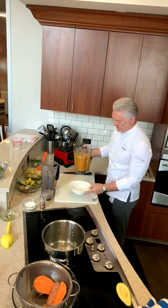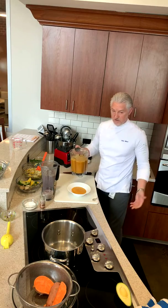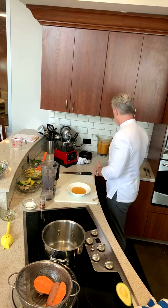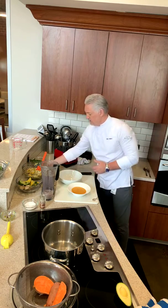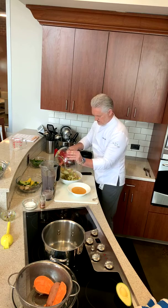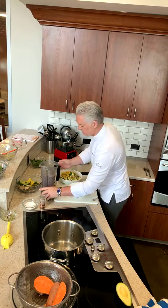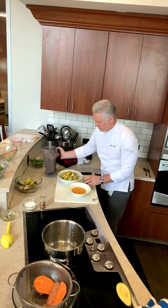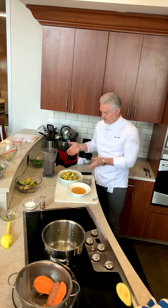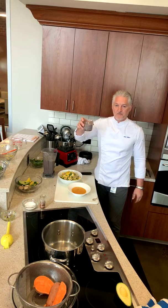That was the soup — look at the colour of that, absolutely beautiful. I left the skin on to get as much nutrition as possible. Here's our salad bowl — look at the different colours; I wish you were here to smell this, it smells absolutely beautiful. Sweet potato soup, jicama and mango salad, and a blueberry and blackberry smoothie. Stay well, stay safe, stay healthy, and tune in next week. Cheers!